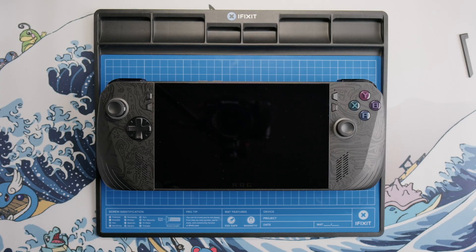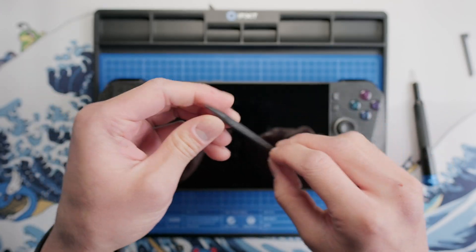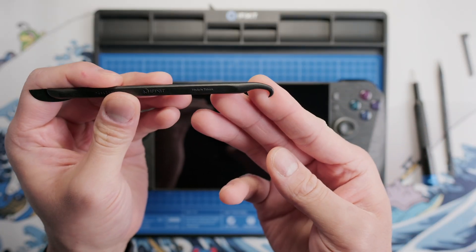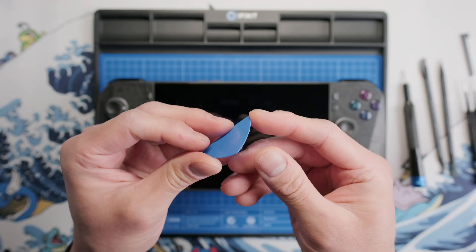Hey everyone, this is Daniel from WhatObiPlays, and today we're going to be doing a full teardown of the Asus ROG Ally X. Some tools that you're going to need are a Philips 00 screwdriver, a plastic spudger, a spudger that has a hook which will be useful for some ribbon cables, a pair of tweezers, and a guitar pick.